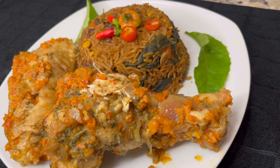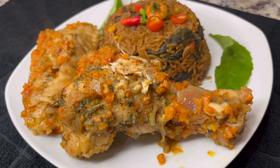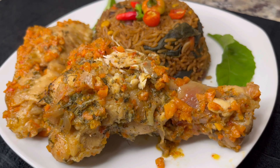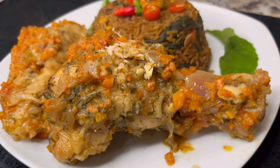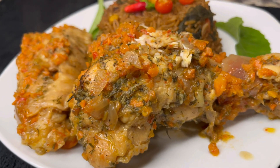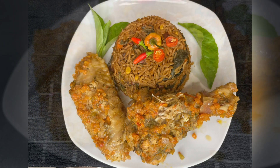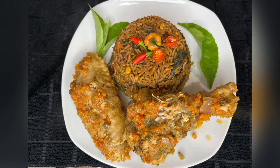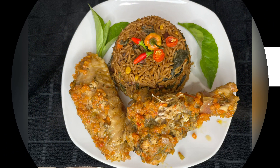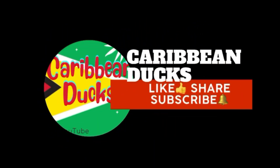Once again guys, if you find this interesting and you're willing to give it a try, give me a thumbs up, hit me up with a shout out, and leave a comment. I want to thank you for watching — I hope you enjoyed this recipe. Have a wonderful week, and come back to Caribbean Ducks for more recipes like this. Remember to like, share, and subscribe so I can make more videos like this.